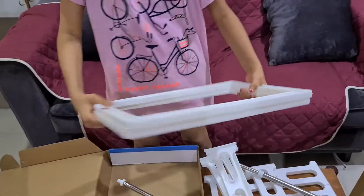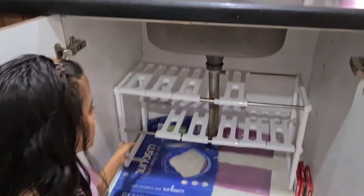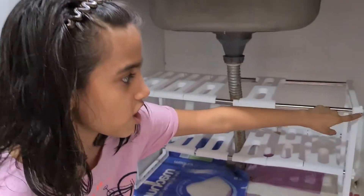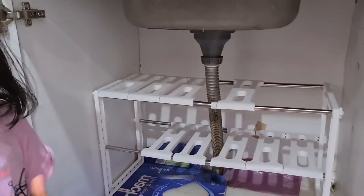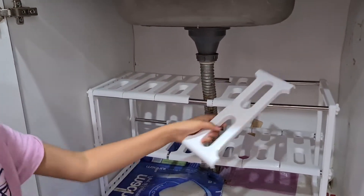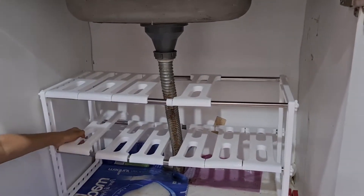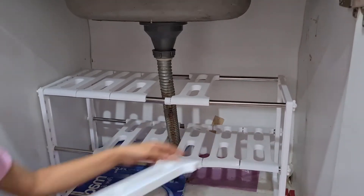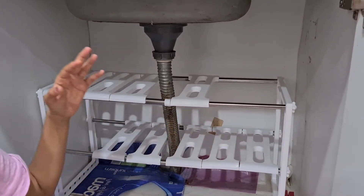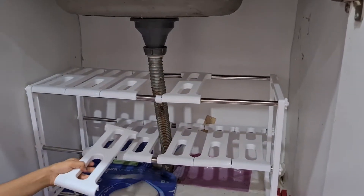Now I have assembled this. The screws I mentioned are one on each side. You might be thinking why there is such a big gap here — well, the gap is there so that if you have some long items which can't fit in a smaller space, it allows you to get more room.